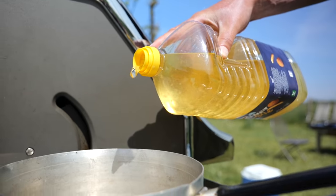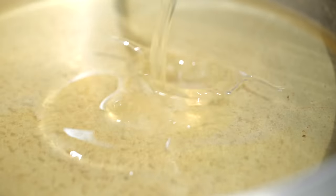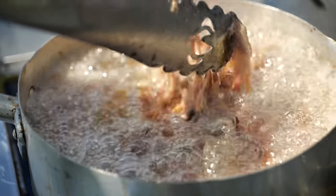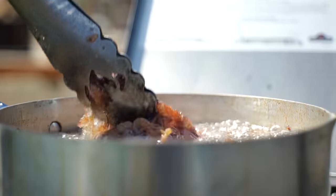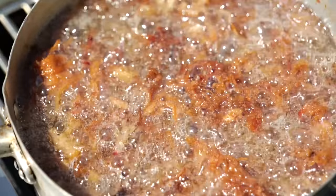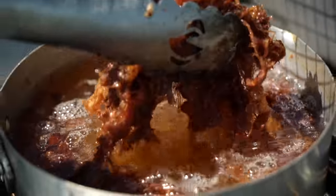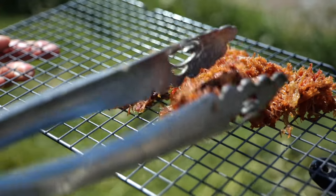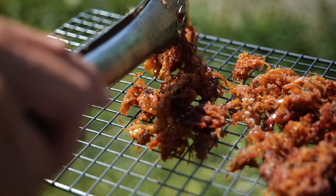I took out my pan, placed it on the Sizzle Zone, put in some oil, started frying, and let that pulled pork fry until it turned nice and crisp. Look at this stuff — it's super fluffy, airy, light. The pulled pork completely transformed into this crispy thing. What once was juicy and tender is now crispy and crunchy.